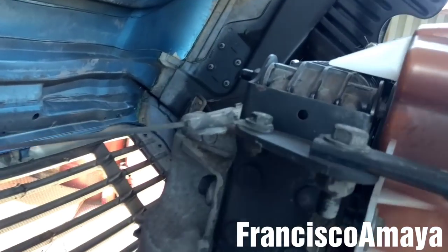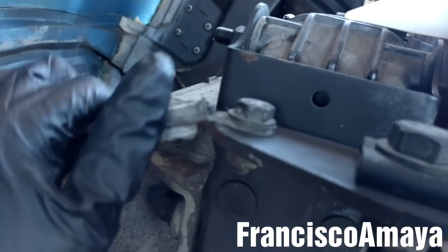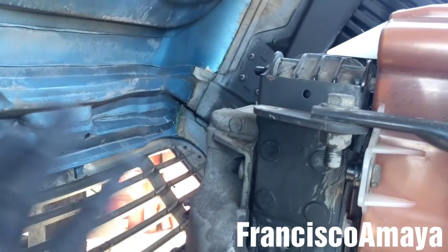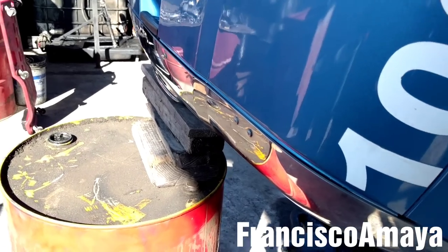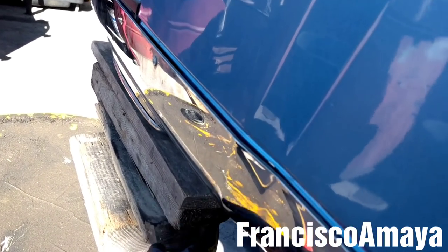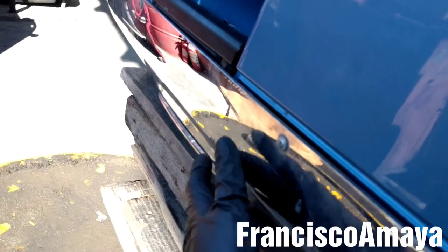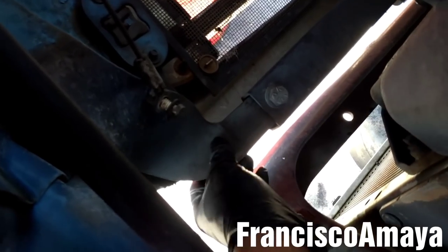Now the next step is to remove these hood cables and then hold the hood. I'm going to remove both of them. With the hood cables completely removed, I'm going to drop the hood. I'm going to place this drum with these pieces of wood to hold this area of the hood, to prevent any damage to the hood brackets, because these brackets are very fragile and can break easily.